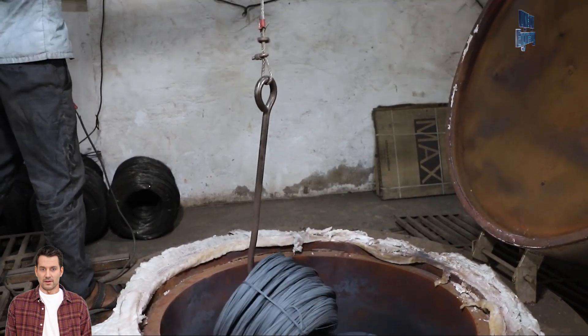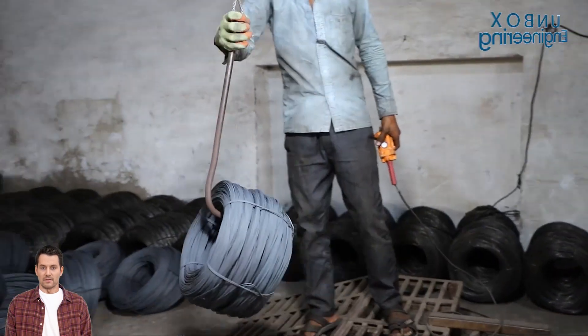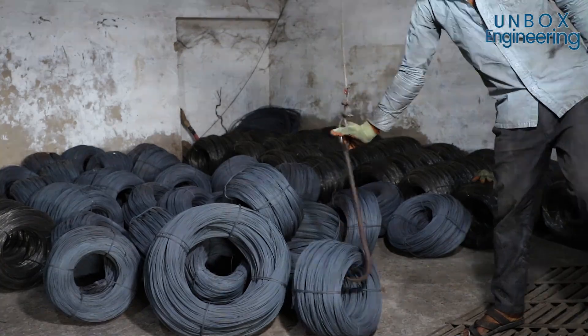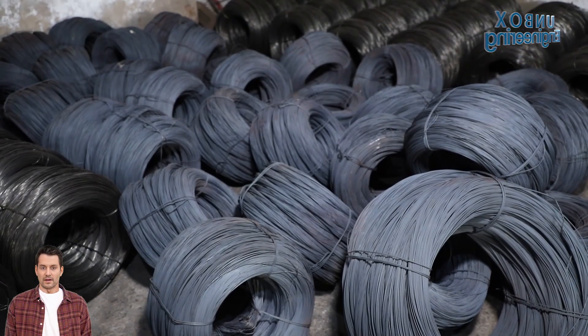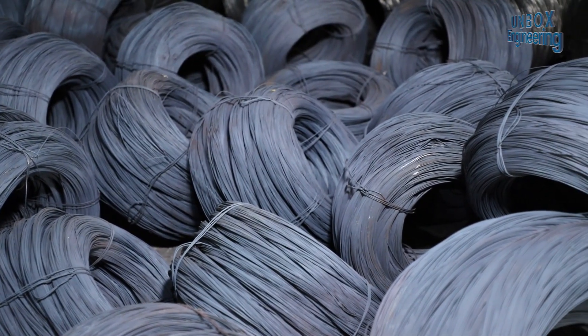To increase their quality and strength, these wires are then annealed by heating them in an oven at a prescribed temperature. Finally, after annealing, the final product is ready for distribution.